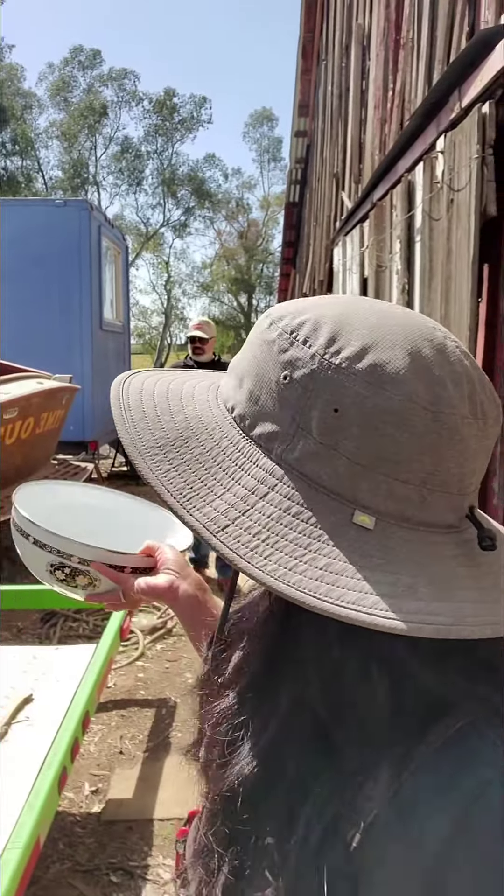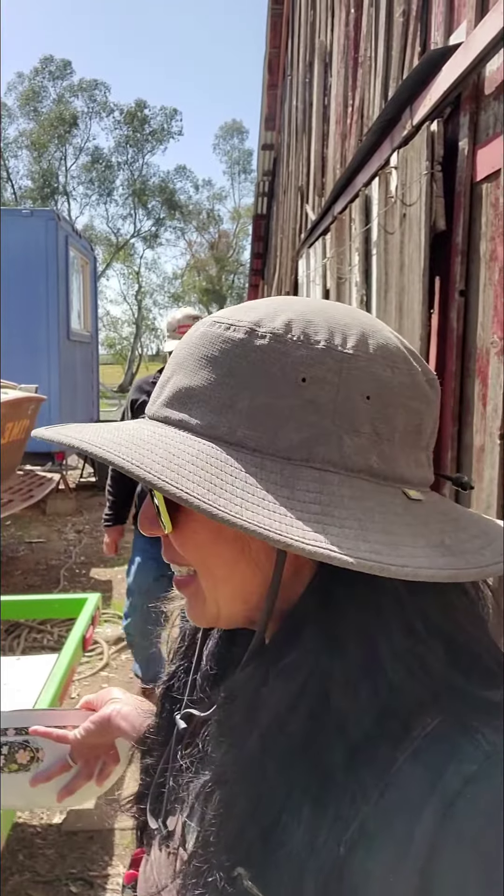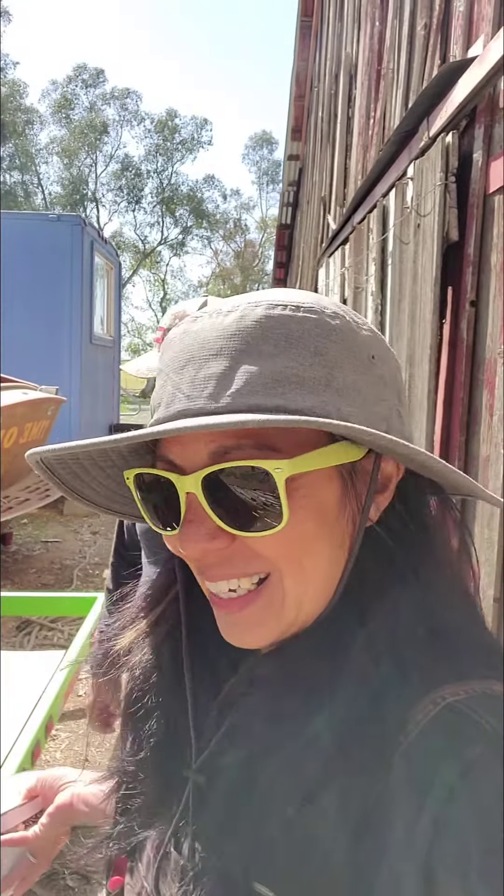Hey everybody. So here I am behind the barn and the chickens have been clucking up a storm back here. John and I were just kind of hanging out and Hank comes out with an egg and he's playing with it, so I take it away from him to see if he's going to go back and get some more. He sneaks away so I come and take a look to see what he's searching for.